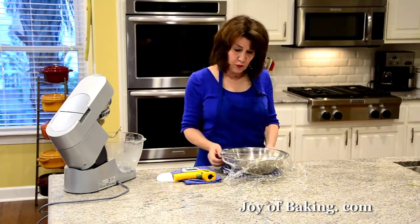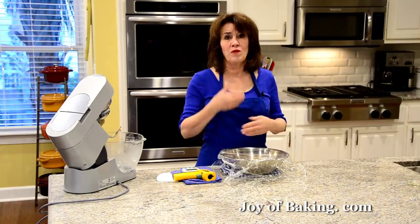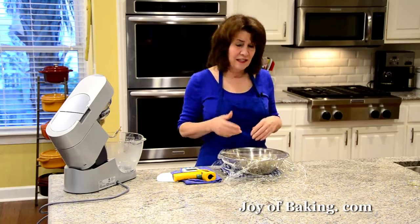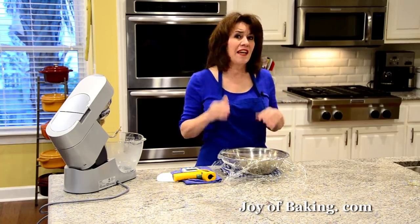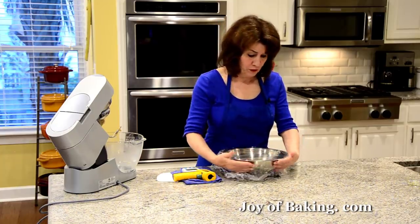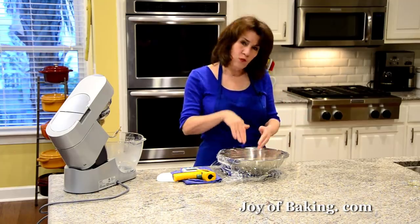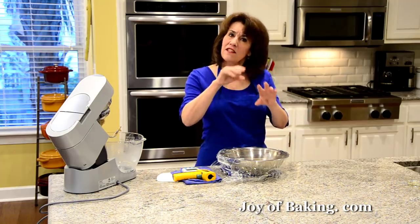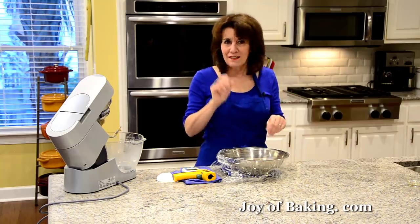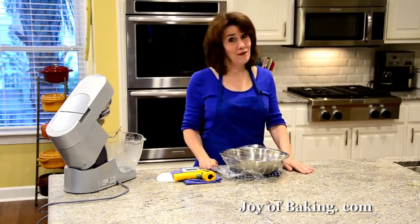Now we're going to let this proof. This dough is a little slower with that butter and that egg to proof. I'm going to say an hour and a half at about 75°F, 24°C. It won't double in size, but it will rise — it'll be nice and soft and puffy. So we will be back in about an hour and a half.